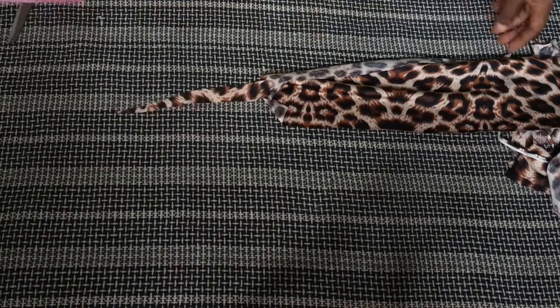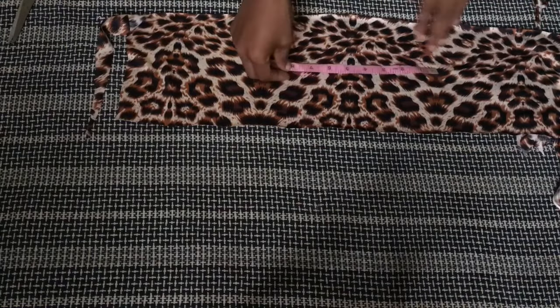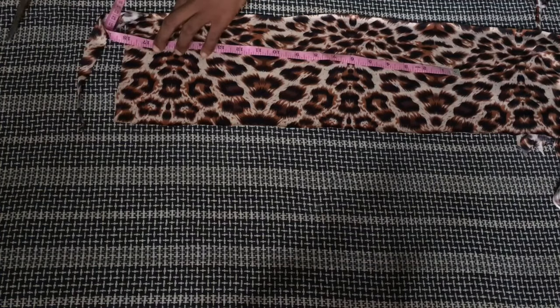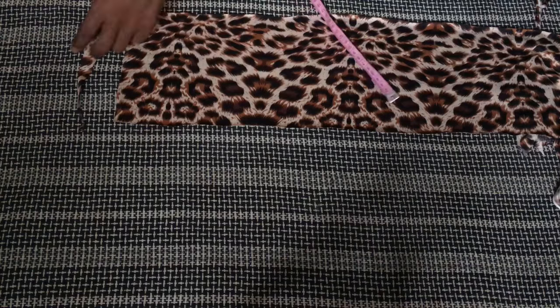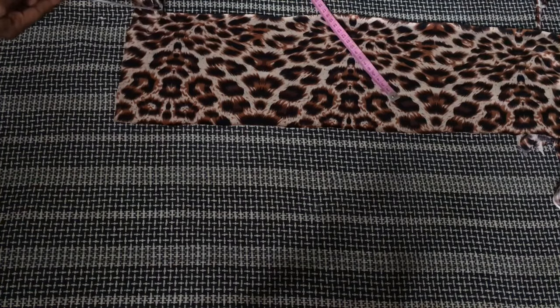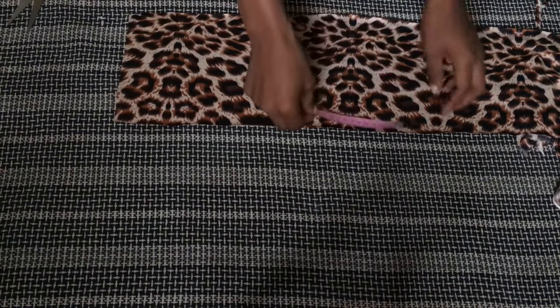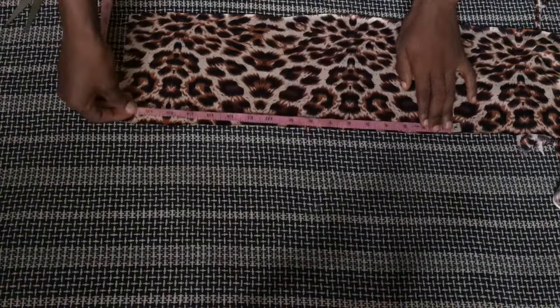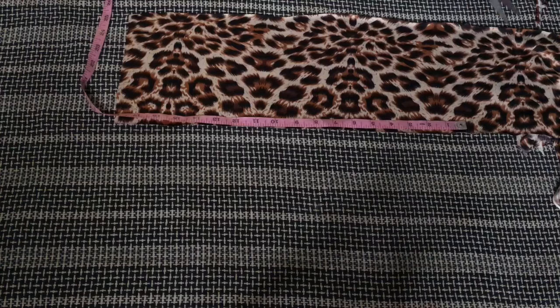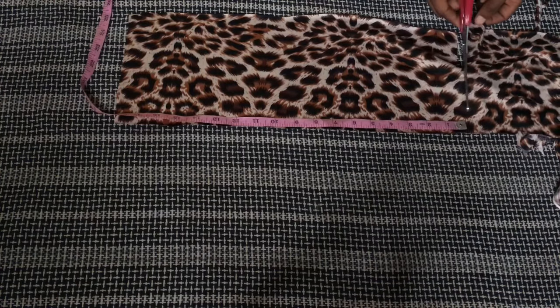I'm going to measure out my bust measurement on the back piece and cut it out, but I'll be joining another piece to the top of this back section so it reaches the 10 inches I need. First I'll cut the back piece using the bust measurement, then I'll add to the length by attaching an extra piece.